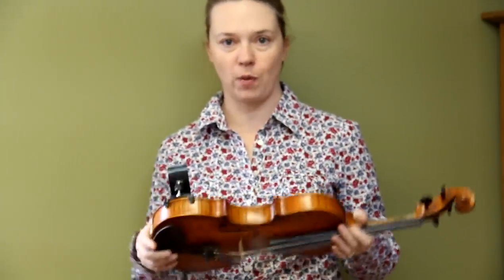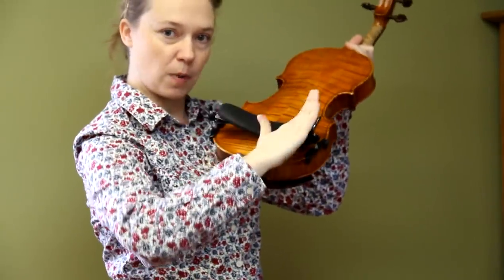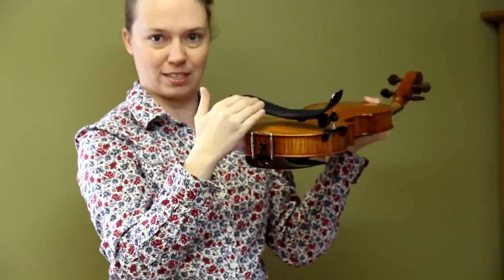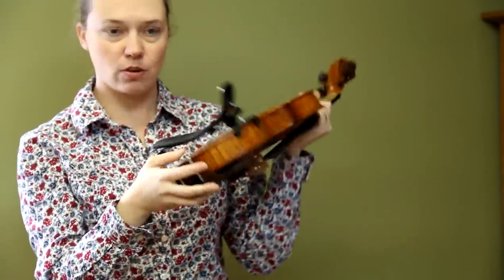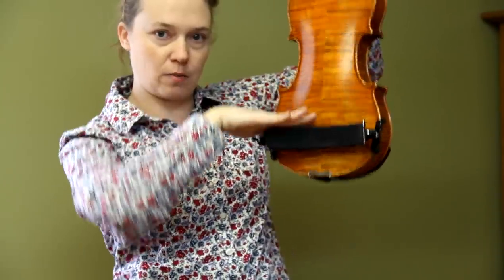It's important that from the beginning you set your violin up the correct way. The first thing is you want to make sure that the dip of your shoulder rest is on the opposite side of your chin rest. Make sure it's not over on the other side — if it's on the wrong side, it'll be hard to balance your instrument.